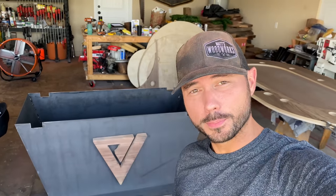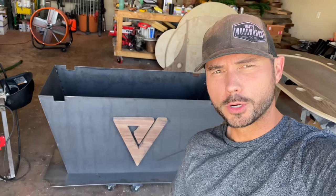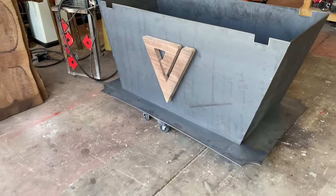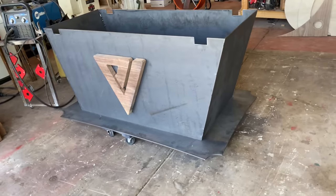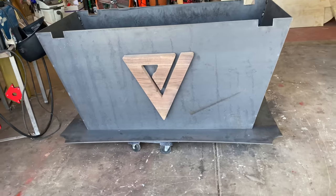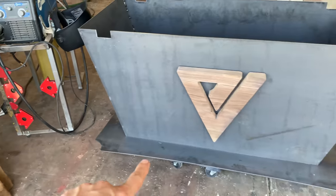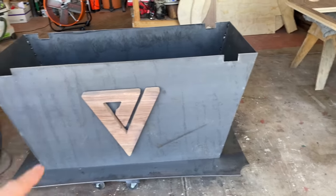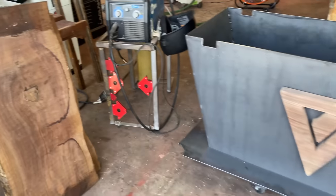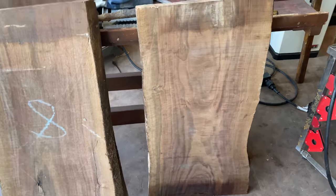Hey guys, what's going on? Just got back from the water jet place. Got the logo — it's out of a solid slab of Clara walnut, pretty cool. I have it on 35-pound magnets, one on each corner, and I have it pre-mounted now. Picked out the slabs we're going to use for the wood strips that are going to encase this whole unit all the way around — the left and right side of the face. Some really nice super-figured Clara walnut slabs.